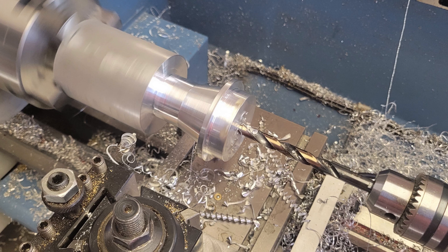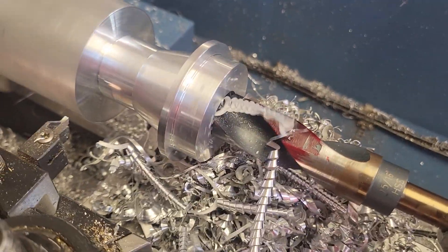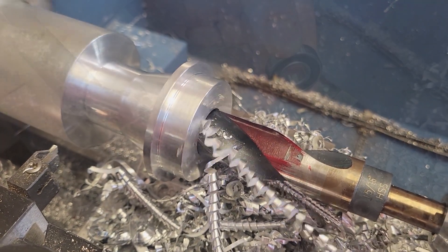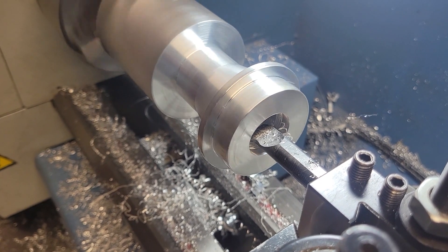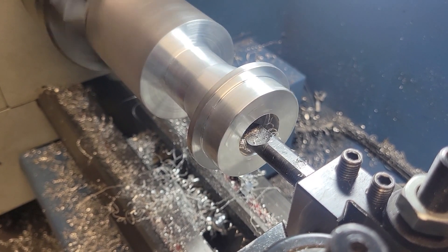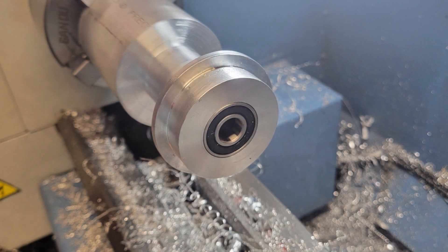We spot drill and then use increasingly larger drill bits to rough out the through hole. Once the through hole is completed, it's time to put in the bearing pocket for the rear bearing. We finish off the pocket for the rear bearing with the boring bar carefully approaching the final dimension of both the outer diameter and the depth, test fitting as we go.